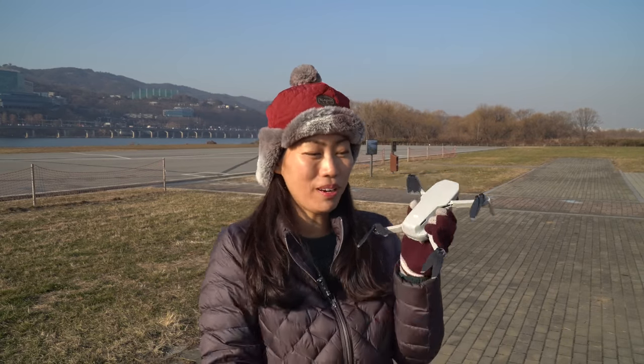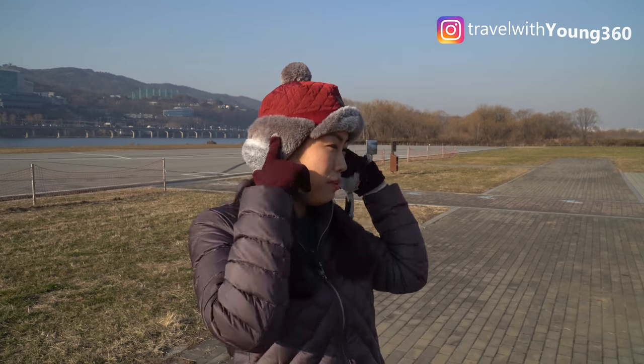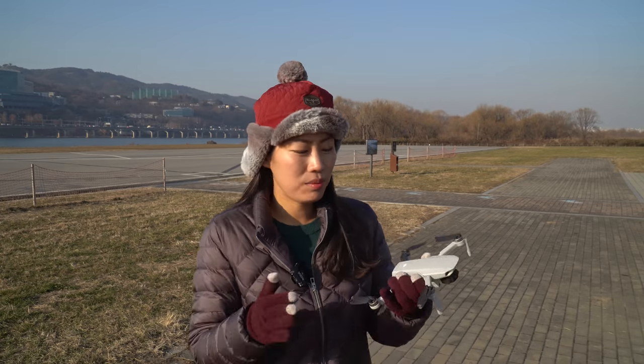Hi guys! This is Young again in Hangang Drone Park. It's basically the same day as my last drone video, but with my ear muffs up, so it looks a little different. Today I want to try something that I might actually regret, but I want to do it together with you guys so that you're aware of some of the issues of DJI drones.